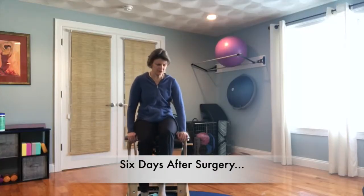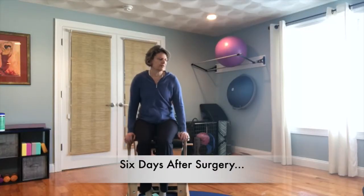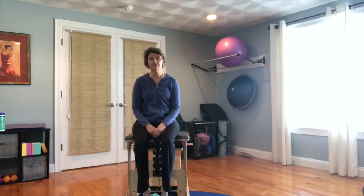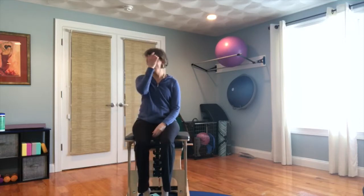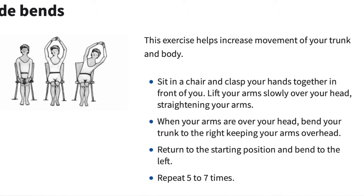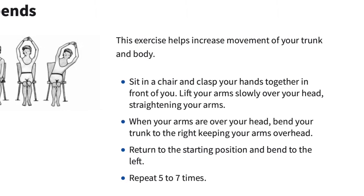Here's another exercise for breast cancer patients recommended by the American Cancer Society — a wonderful place to start. This one's going to be interesting for me because they want you to put your hands over your head.